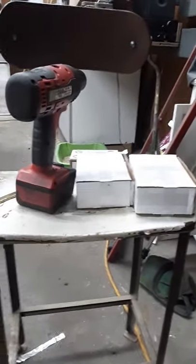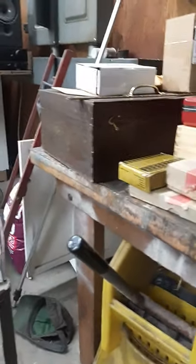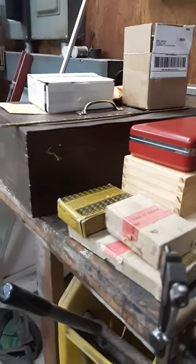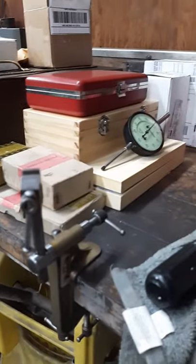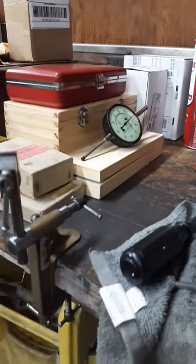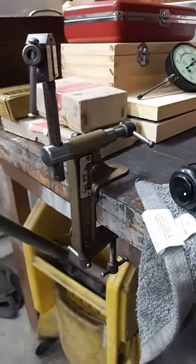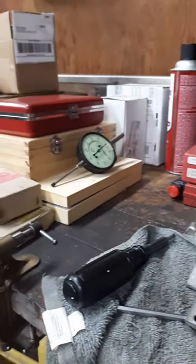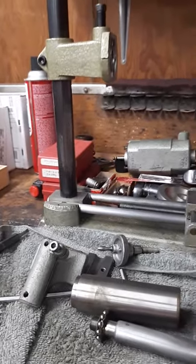Hey everybody, welcome to my little YouTube channel. I'm gonna try and give this a shot again. I just picked up something here by accident — this is kind of what's going on right now, and no, you haven't seen it yet. There's my little cool micro bench vise — I love that thing. Machinist tools. I'm not going to get too lengthy here, but here it is.